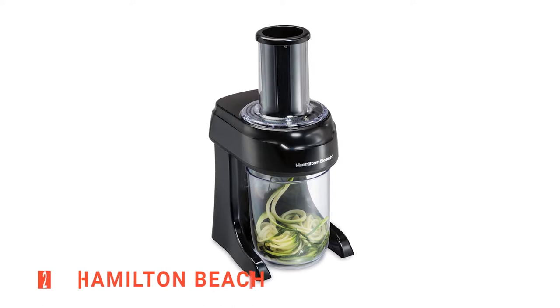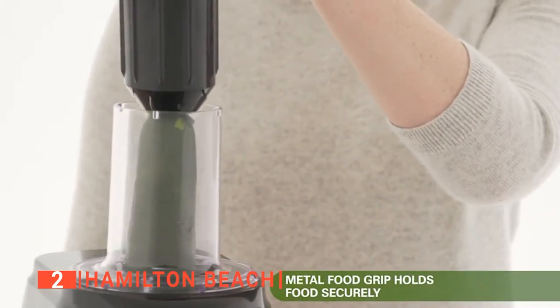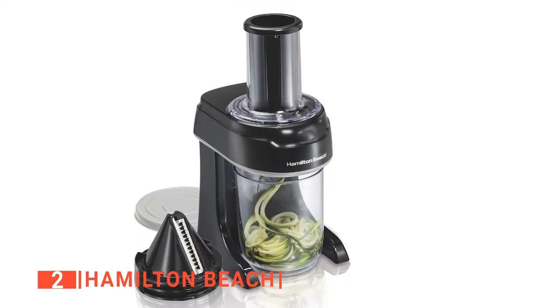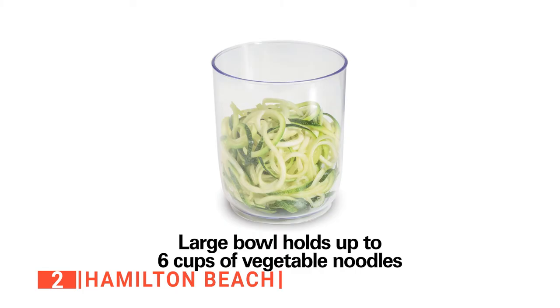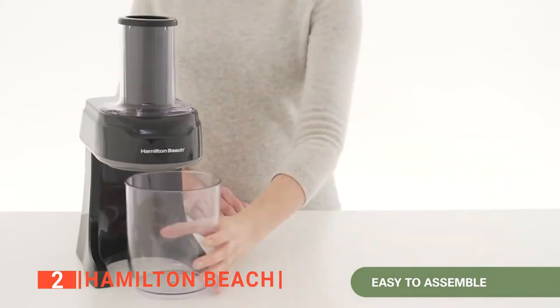The second product on our list is the Hamilton Beach. Spiralizing and creating healthy meals is much more fun and stress-free with the Hamilton Beach Electric Spiralizer. It features a bowl with a large capacity, a metal food grip, and three cutting cones. The bowl is large enough to hold up to six cups of vegetable noodles, which is just the right size for preparing family meals.